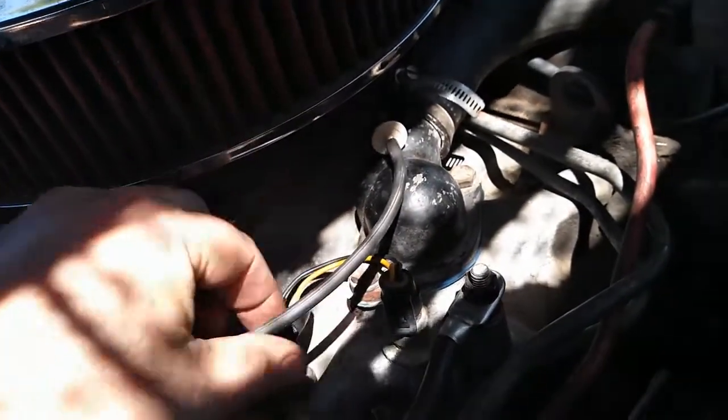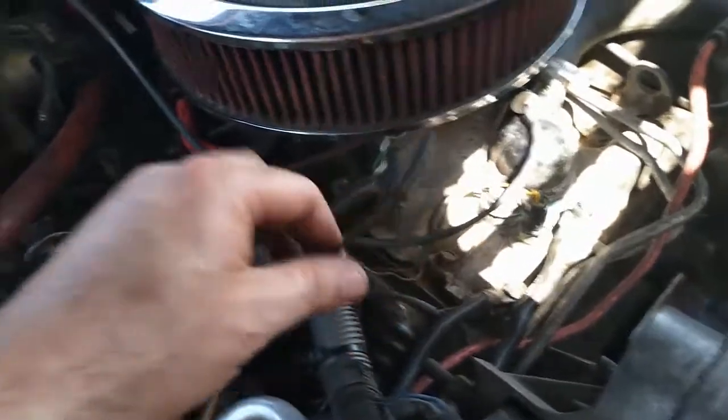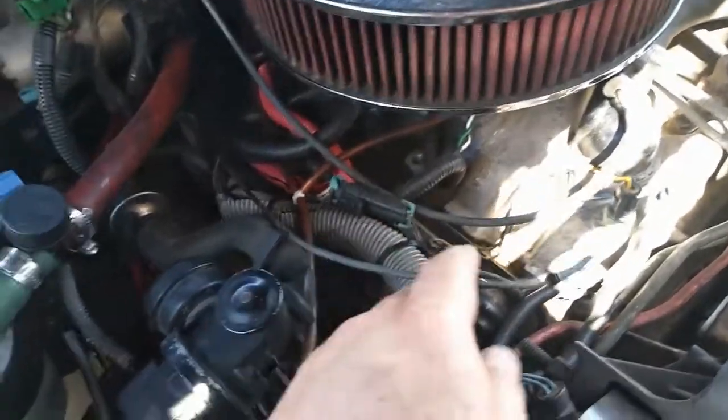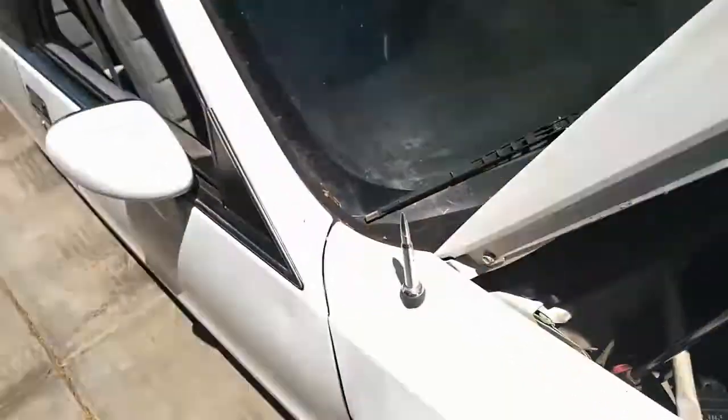I replaced this hose right here — it runs all the way down to the AC. The original one was cracked somewhere down there near the wires, so I didn't want to mess with it. I rerouted it and I'll show you guys.